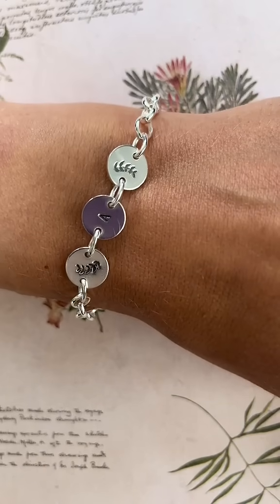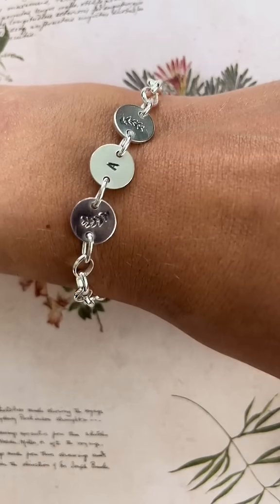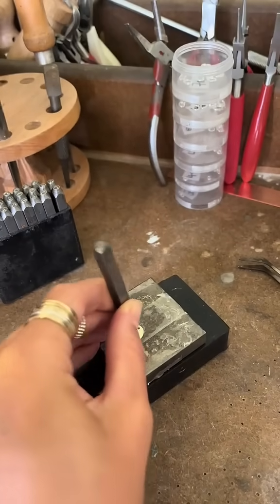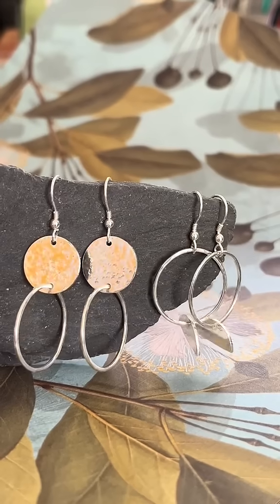You can add any personalization you like to this sterling silver disc bracelet. You can add letters or numbers or even just symbols to make this sterling silver bracelet.